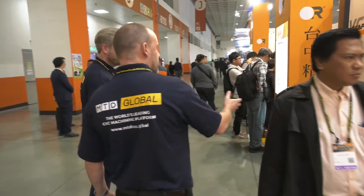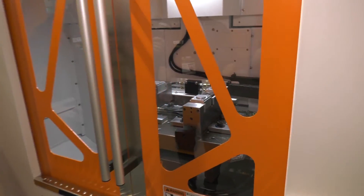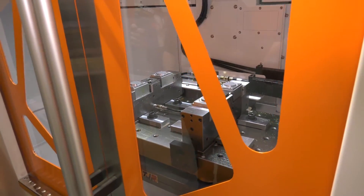So I'm thinking this is the loading area. Here you load your components this side; obviously the pallet would index and change. Ideally if you're doing production you want to keep the spindle turning — you want to keep that spindle turning.